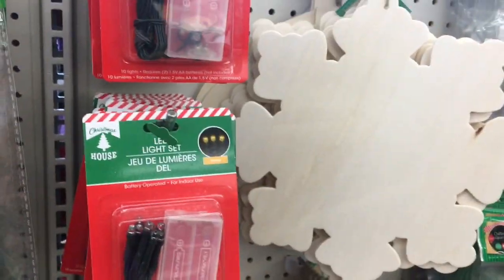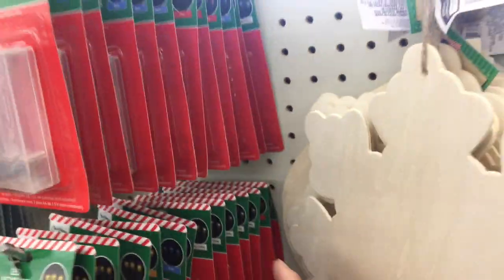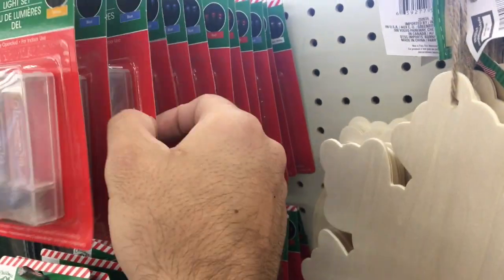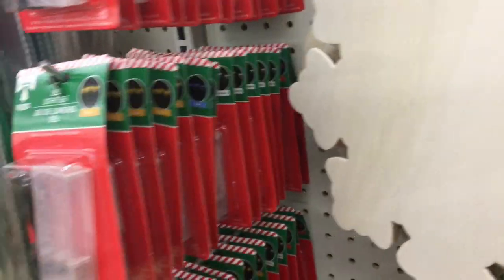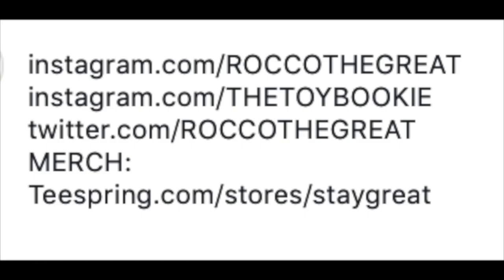I just wanted to show everybody because this is a big must for any of your prop building. You could fit these in your blasters, your dioramas, or your action figure setups — very good.